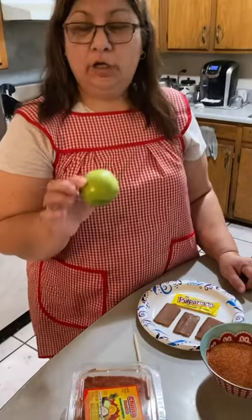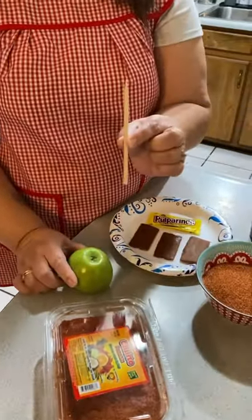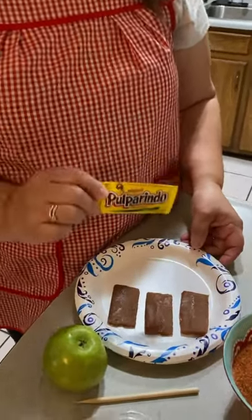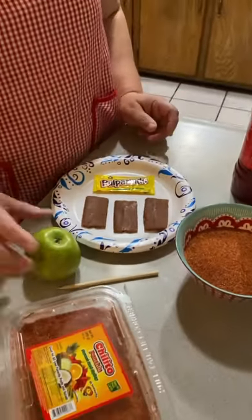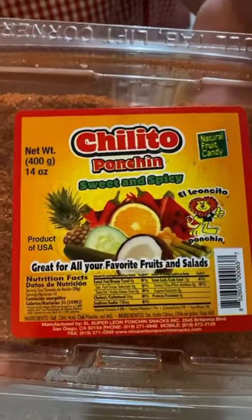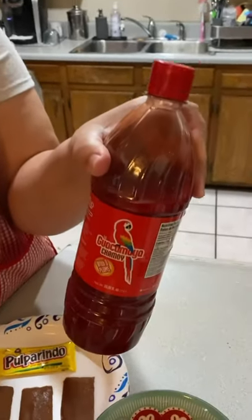Hello everybody, today we're gonna be making chamoy coated green apples. You're gonna need green apples, or any apples actually. You're gonna need the little apple sticks and pulporinas — I use four of these per apple. You'll also need tamarindo pulporinas, so four for each apple. For small size apples; if they're bigger you use more. I use this chile, and I use chamoy — you can use any chamoy.